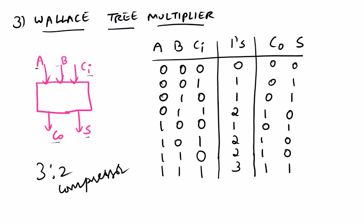Thus the full adder acts as a 3-to-2 compressor. Similarly, compressors of the ratio 4-to-3, 5-to-3, 6-to-3, 7-to-3, 8-to-4, and 9-to-4, and so on, are possible. Thus we can conclude that there will be log N outputs for N inputs.